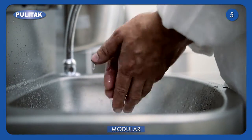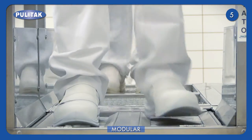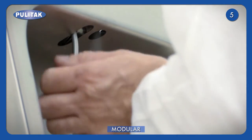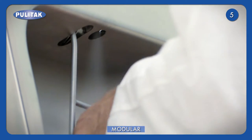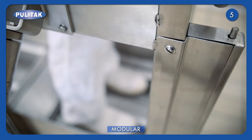In the meantime, hands are washed and dried. After that, soles and hands are cleaned and disinfected. Only after having completed all the steps, the gate opens and the operator exits.